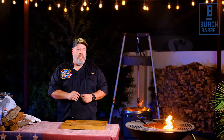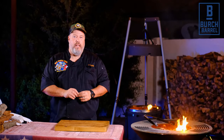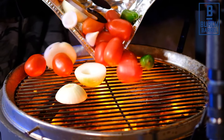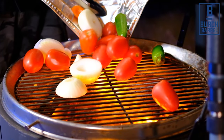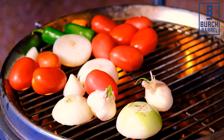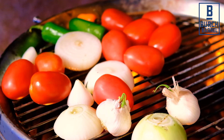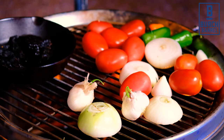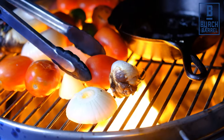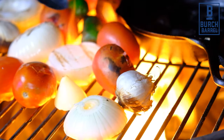The hanger steak has now been marinated for 24 hours, so they're ready. Now it's time to make the morita and sesame seed salsa. Start by adding one fresh habanero chili, two fresh jalapeno peppers, ten plum tomatoes, twenty garlic cloves, and two white onions cut in half. Also add seven dried morita chilies to a cast iron pan. Cook until you get good char marks on the garlic, onions, and the chilies.